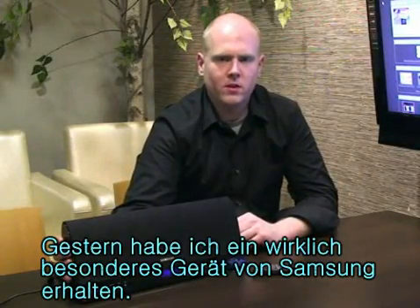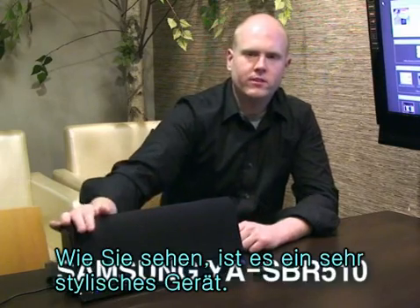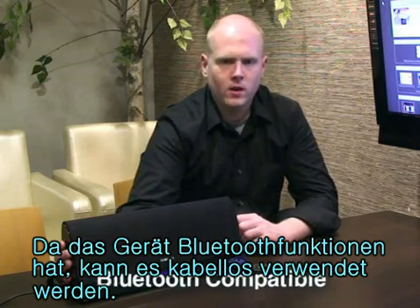Yesterday I received a really special product from Samsung. This is the Samsung SBR510. As you can see, it's a really stylish looking unit. It's also Bluetooth compatible, so you can use all your wireless devices with it.